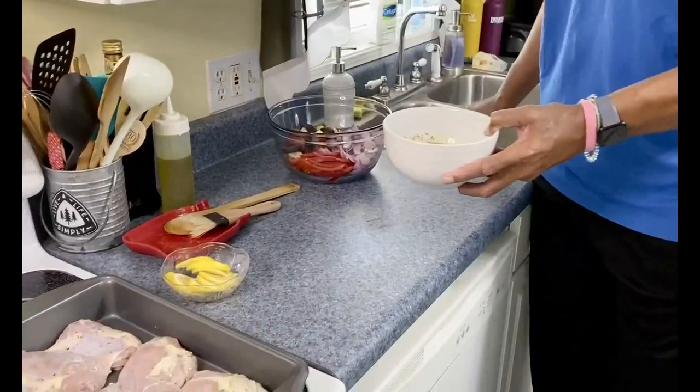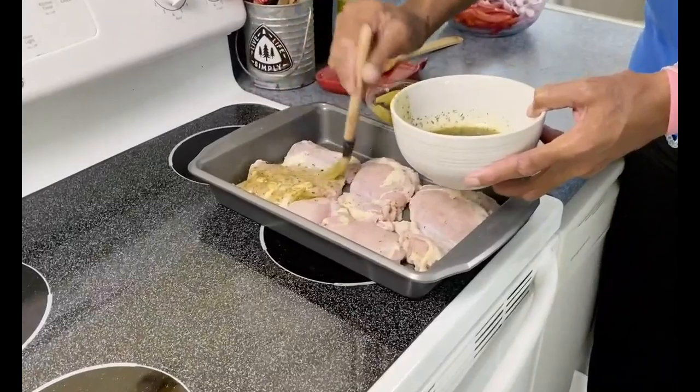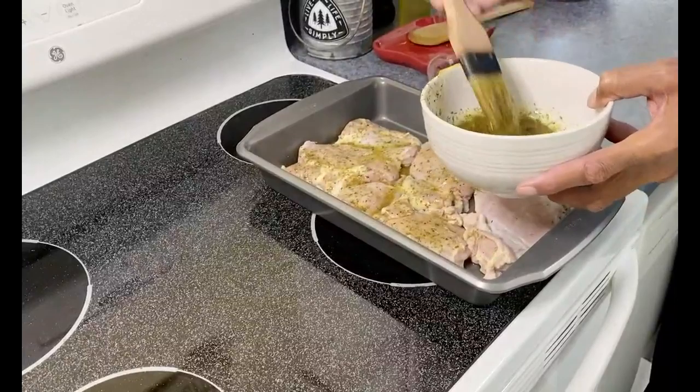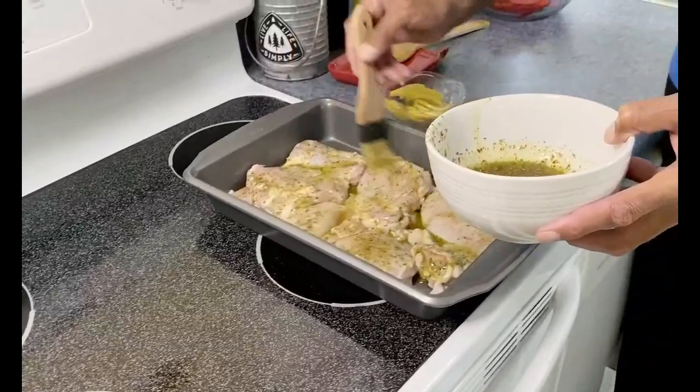Now that I've got this stirred together, I'm going to take this and brush it on the chicken. We're going to brush this seasoning on and then put it on some other vegetables that are also going in this dish — that's going to season those vegetables as well. Look how good that looks!